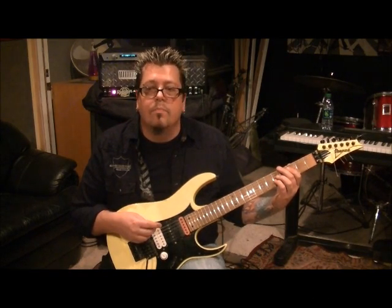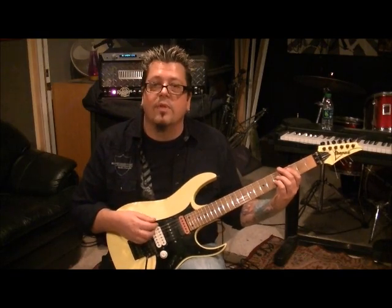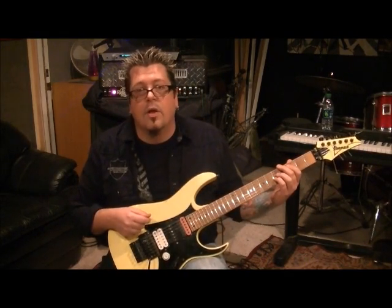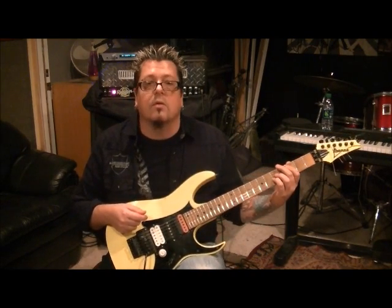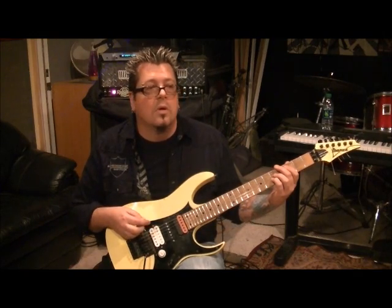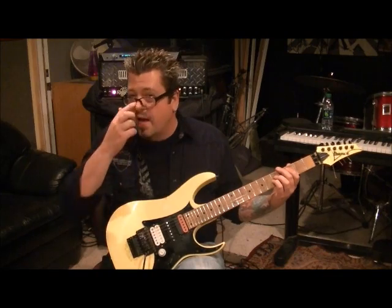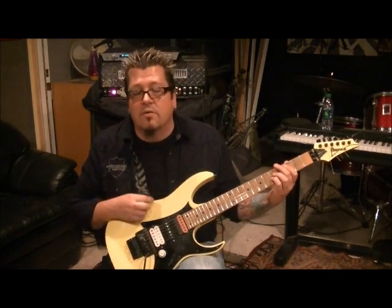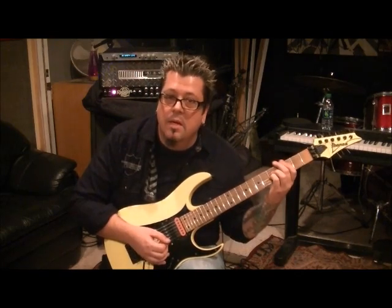My website, rockingguitarlessons.com, is coming in December 2012 - this month. A lot of you guys have been super patient for months and months for this, thank you. We're right at the tail end of getting it ready - it'll be a work in progress, constantly adding new things like jam tracks. Thanks a lot, appreciate you guys, we'll talk to you later and have a Merry Christmas!